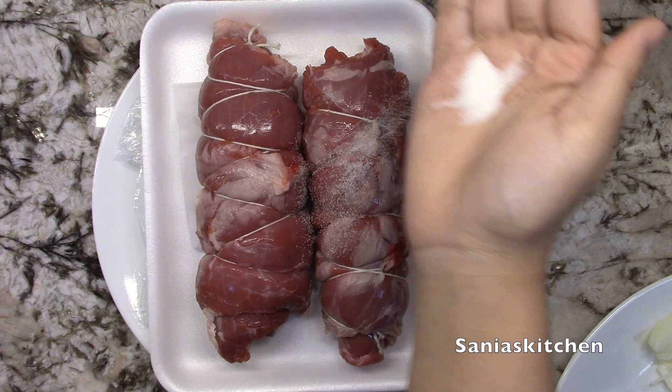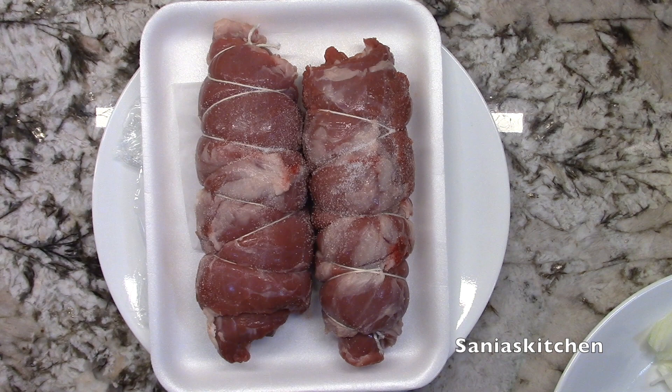So let's get started. First I'll sprinkle some salt on the ribs and keep them aside for five minutes.